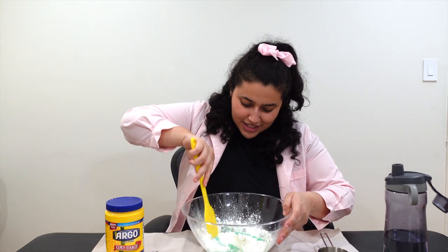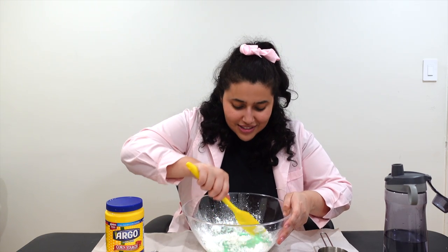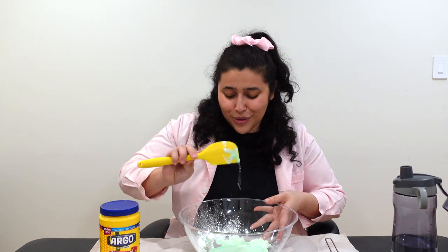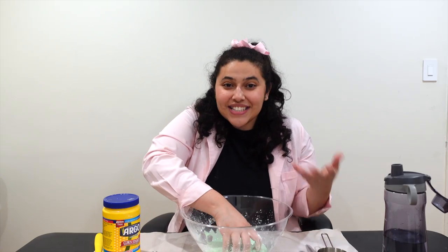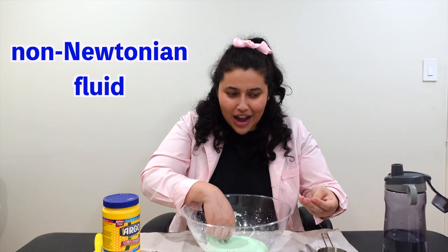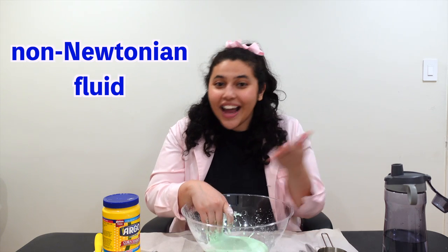So you want to start out mixing it nice and slow and steady. And once it gets too thick to mix with your spoon, it's time to go in with your hands. And now we can test this oobleck — this non-Newtonian fluid — and how it acts like a liquid and a solid.